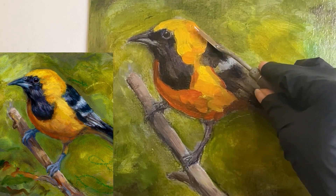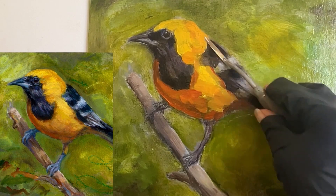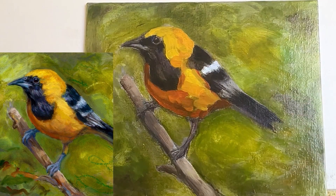As I apply the paint with the palette knife, you can see it's a soft tapping motion. The reason for this is I do not want to disturb the paint underneath — I'm just adding more paint on top.